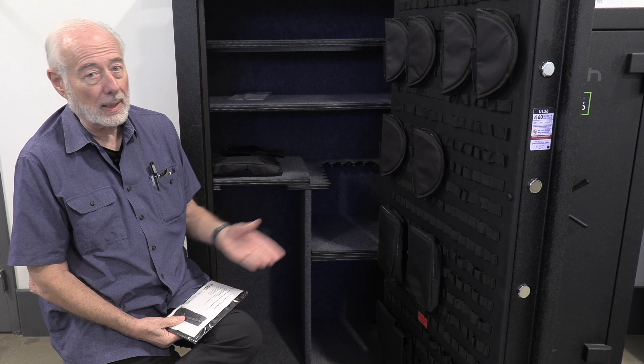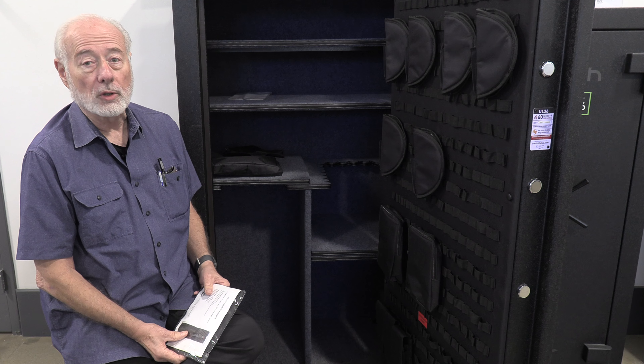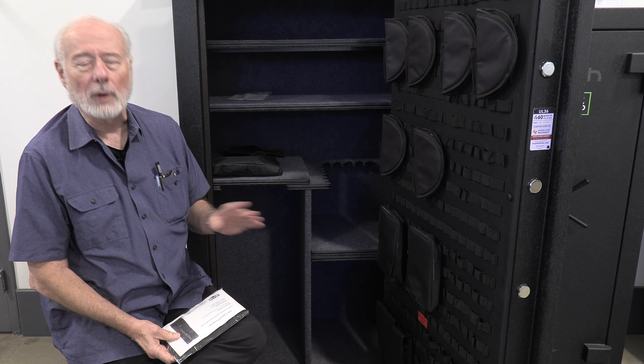There is a shotgun that has three barrels on it, I think, or three magazines — I'd be interested to get my hands on one of those just to see. But for those of us with somewhat normal rifles, this works great.